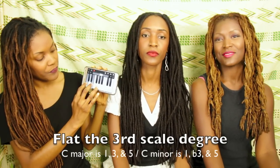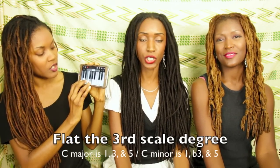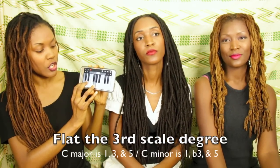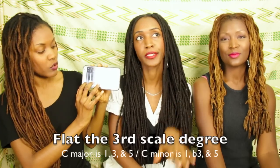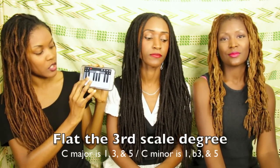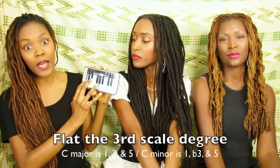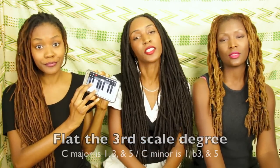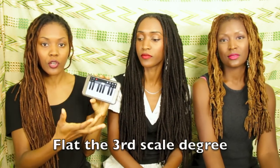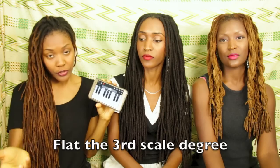I'm going to explain quickly what a minor chord is. Take C major, which is C E G — a simple triad chord. What you do is take the third note in this chord and lower it, and you now have C E-flat G. That's how C major becomes C minor. It's the same concept for every major chord — you just flat the third note and you have a minor chord.